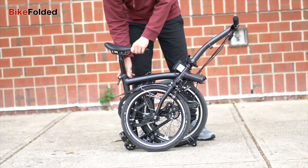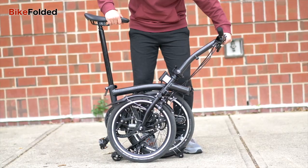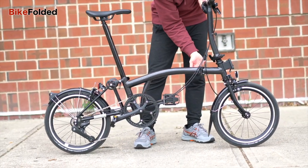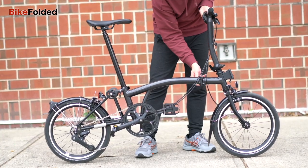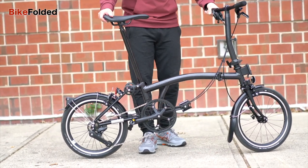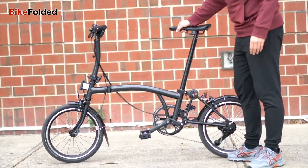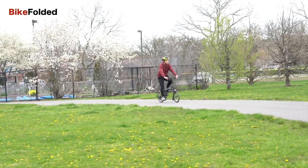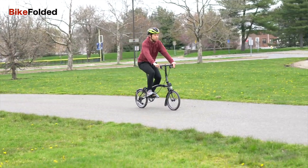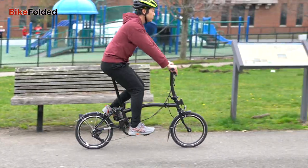The folding mechanism of this P-Lite is the same as any other Brompton and I love it. The whole process is so smooth and quick and the folded size is super compact. Once you get used to the process, you can easily fold and unfold the bike in 10 to 15 seconds. I've seen some people do it in less than 10 seconds. I've tested some Brompton clones but none of them could perfect it like Brompton did.